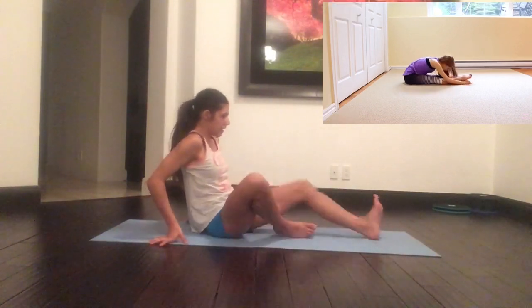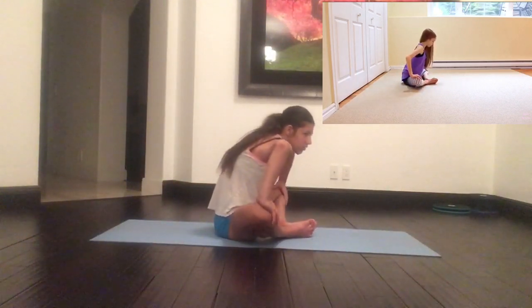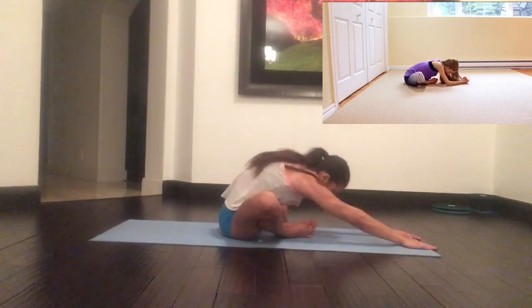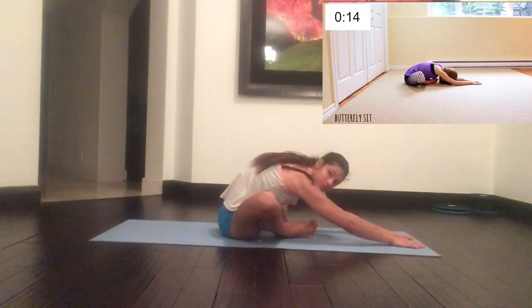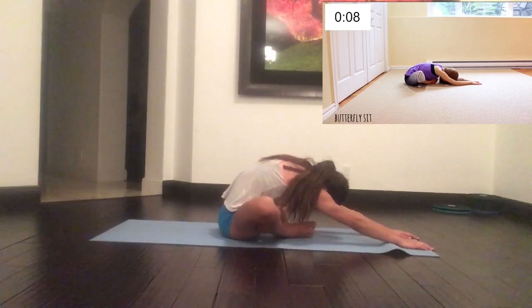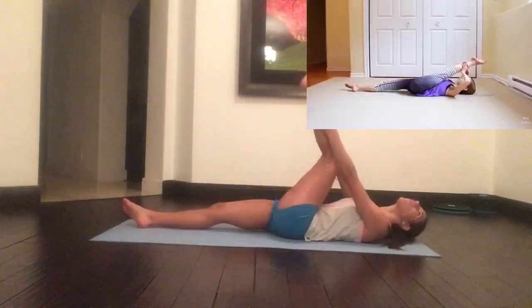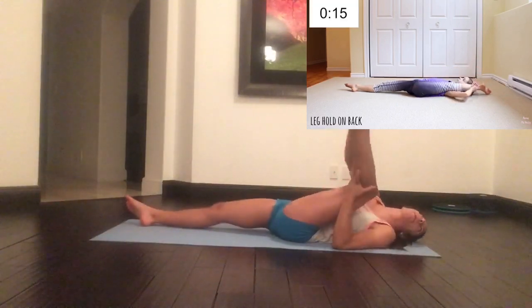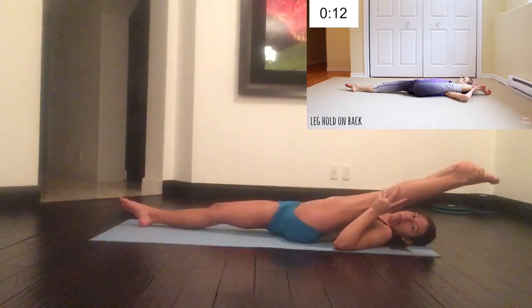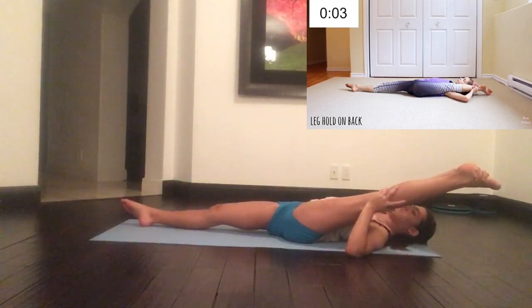Now bend your legs into a butterfly sit to feel a good stretch in your hips. Then reach forward for an even deeper stretch. We're going to hold this stretch for 15 seconds on each leg.